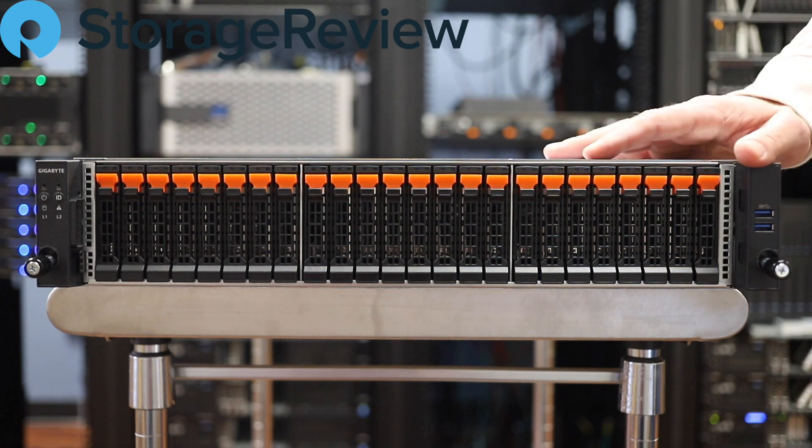So this guy, as you can see, is a 2U server with 24 bays across the front. They're all NVMe, which is great — so this is really a high-performance capable server.